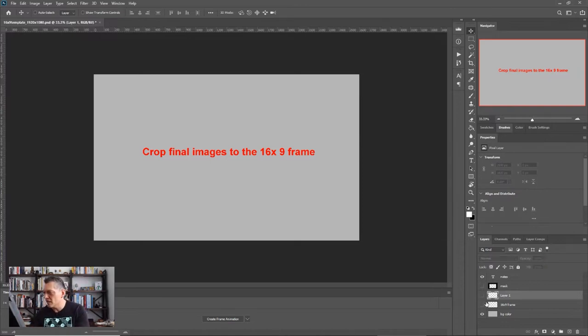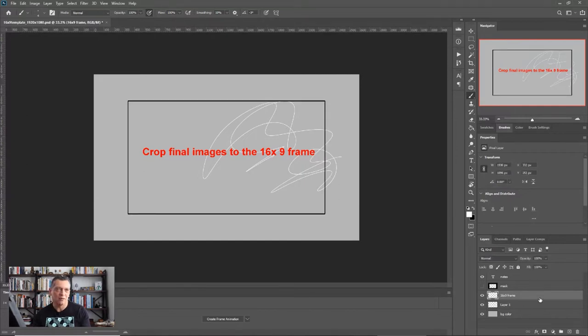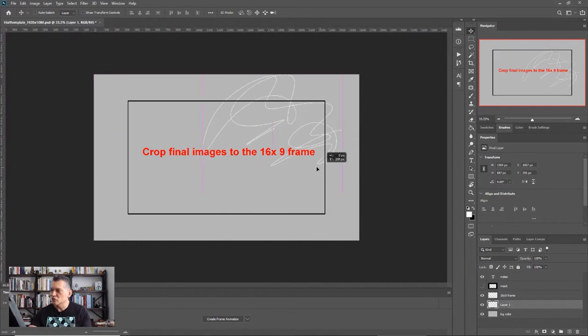You definitely want to keep that frame layer on top so that when you're drawing, you're not actually drawing on it. Let me show you — I can scribble as much as I want and this frame layer is always on top, not interrupted by the drawing underneath. You can put scribbles within the frame and compose them. Imagine drawing an actual figure or composition with objects that you can move around — the frame is what guides you.